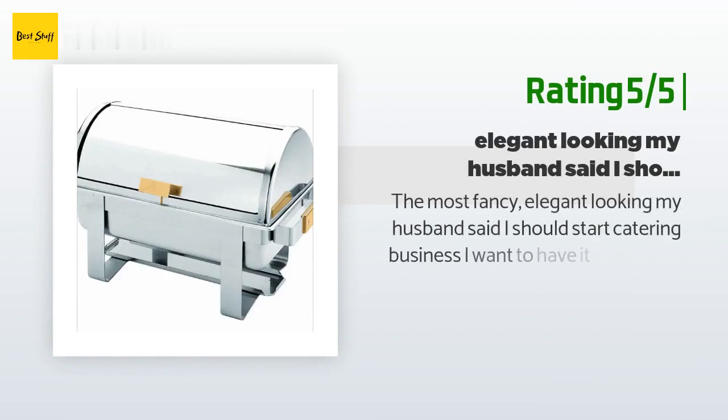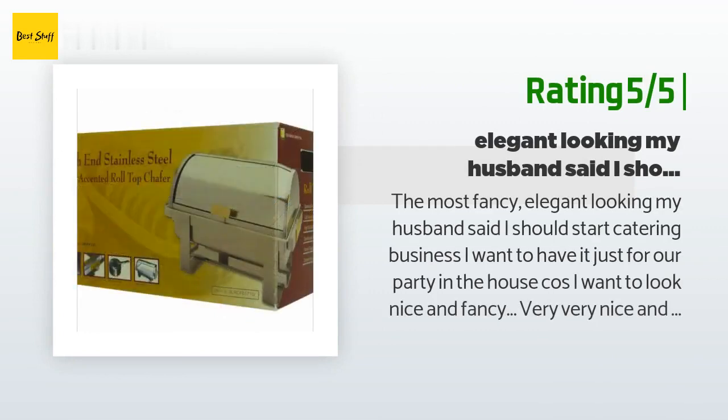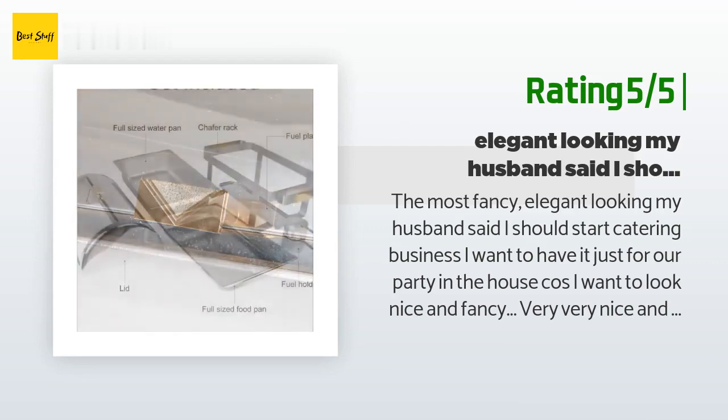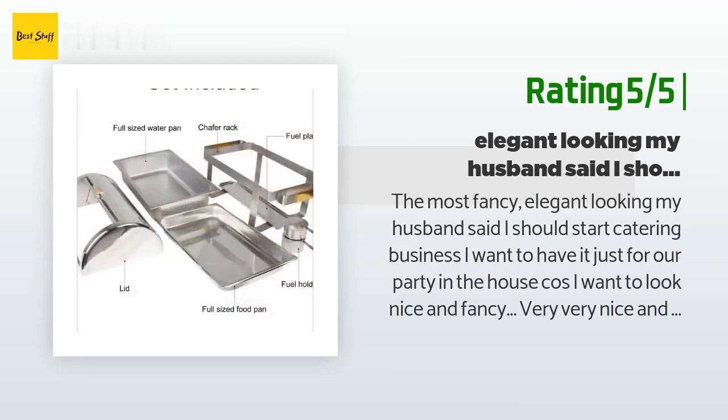Another happy customer said: The most fancy, elegant looking. My husband said I should start a catering business. I want to have it just for our party in the house because I want to look nice and fancy — very, very nice and fancy. I will buy four more sets.